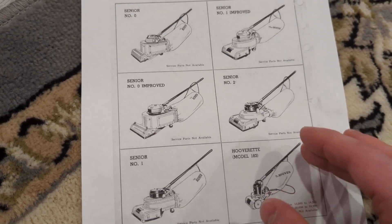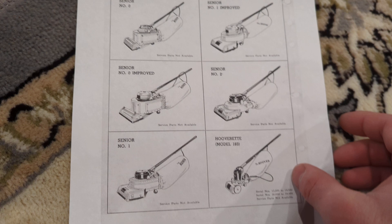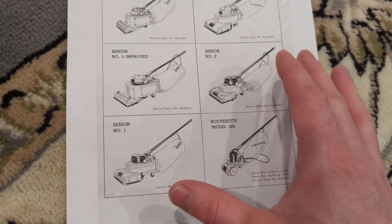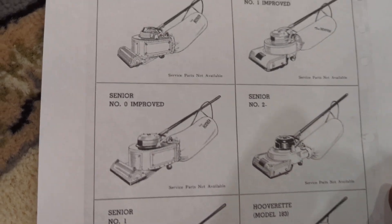This piece of paper is a copy of a chart from a 1950s Hoover service manual, showing their earliest machines for which there are no service parts available. But it's interesting to see.